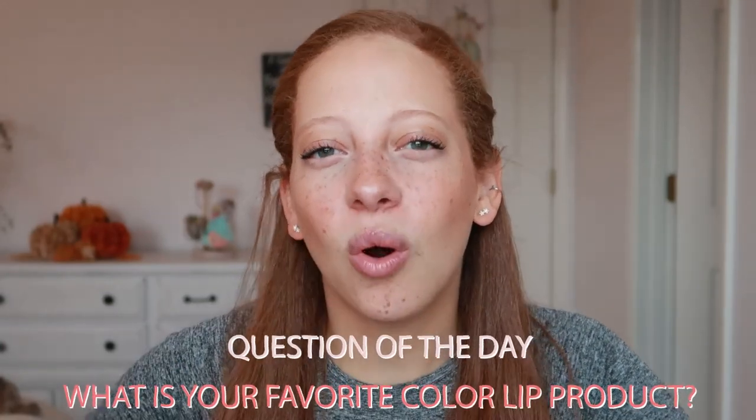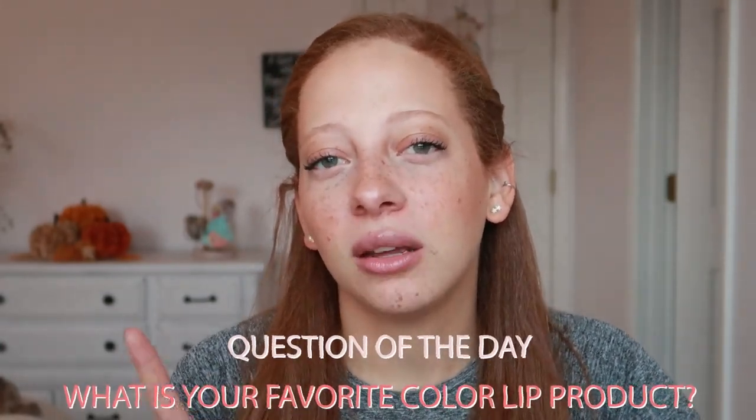Hey y'all, this is Jamie. Welcome back to my channel. In today's video I am going to be doing a review and lip swatches for the Ulta Beauty Lip Glossary 16-piece Lip Vault. This is one of their holiday collections. Question of the day: what is your favorite shade of lipstick? Let me know in the comments down below.